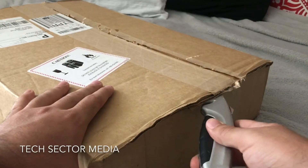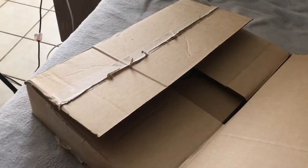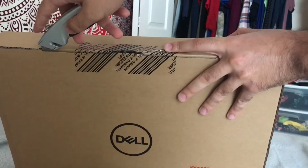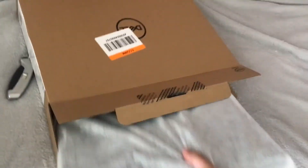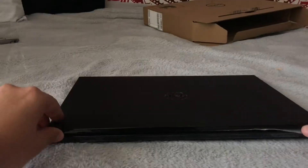Hey guys! Welcome to Tech Sector Media, where we help you get the best out of your tech! Today, we shall be reviewing a new laptop I just recently bought for college, called the Dell Inspiron 15 Model 5566. In this video, I will not only give a basic review, but also show you how to set it up from start. So let's get this video started.